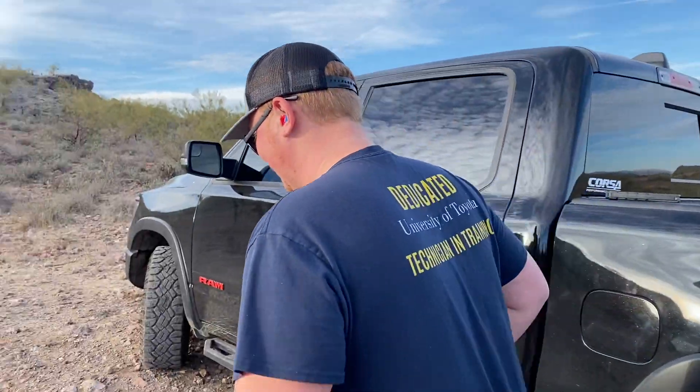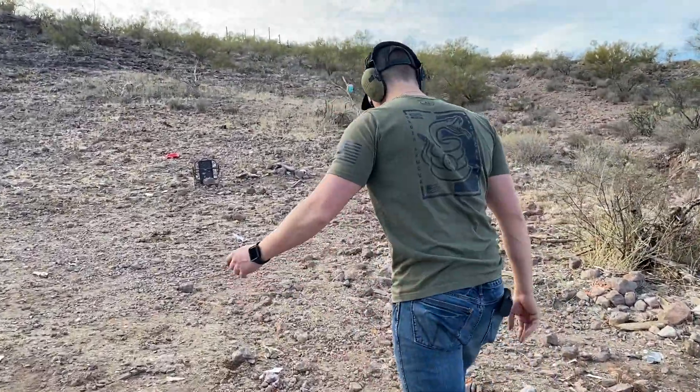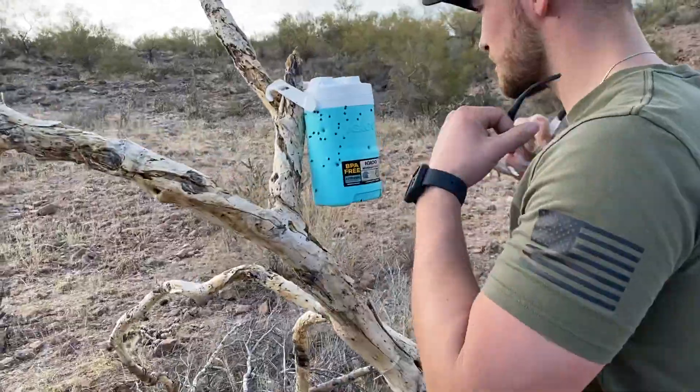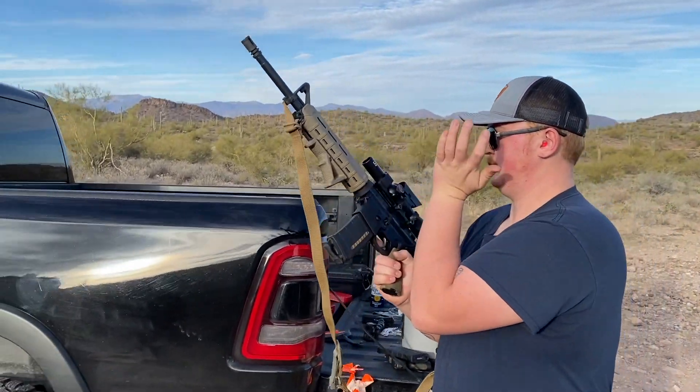We defeated the blue bullets! Thanks for watching guys — we'll see you next time on Bullets and Burnouts. Comment and let me know what you guys want to see, show some love, subscribe. Appreciate you guys, we'll see you next time. I hit that sumbitch, I know I did — there's no way I shot that many times and missed it. We tore it up.